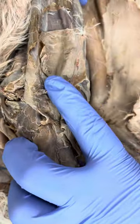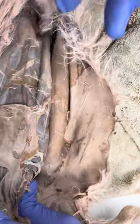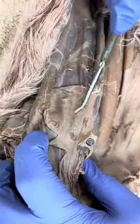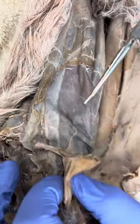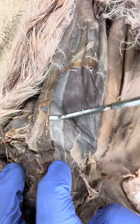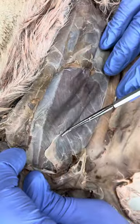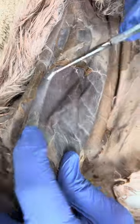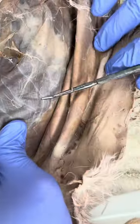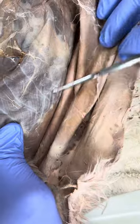If we go to the abdominal muscles, this is going to be my external oblique that's right here. And then if I take the external oblique off, this is my rectus abdominis that you see going this way. This is my transverse abdominis that you see going this way. And then if I go over to the side, this is going to be my internal oblique muscle right here.